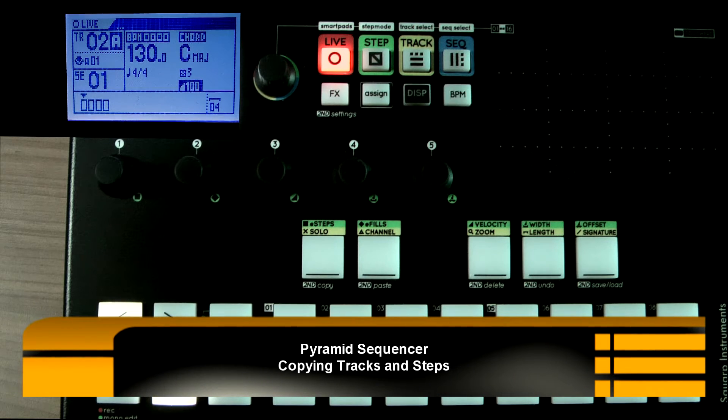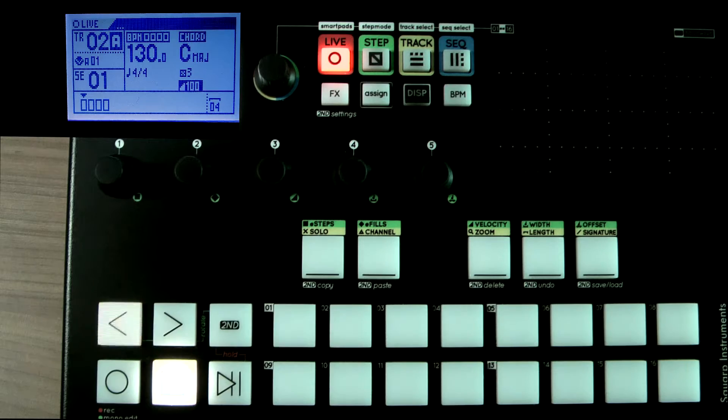I'm with the Squarp Pyramid, the sequencer from Squarp Instruments, and somebody asked me a question of how to copy tracks and steps within the sequencer.